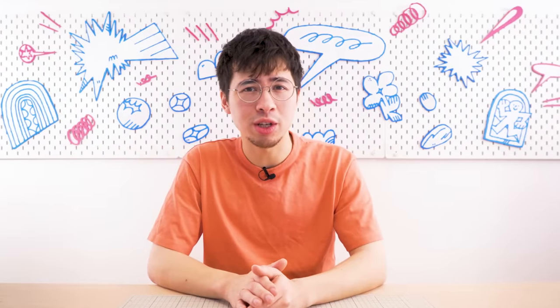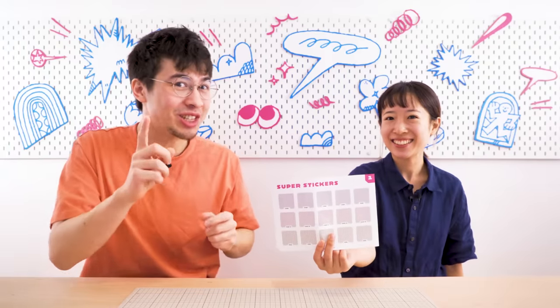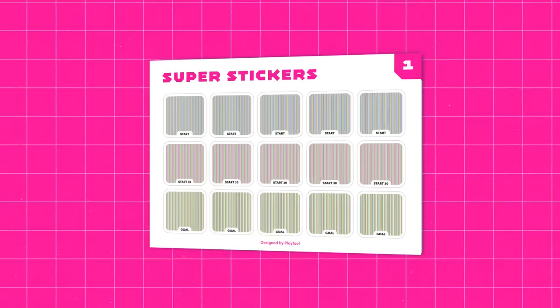It's a shame printing these things was such a predicament, as we just wanted to make resources that are fun, free, and user-friendly. So to remedy our wrongs, we decided to spend months developing a groundbreaking and revolutionary solution that the world has never seen before: Stickers! We made stickers — but not just any stickers: the Playful Super Stickers.